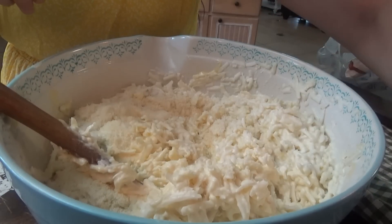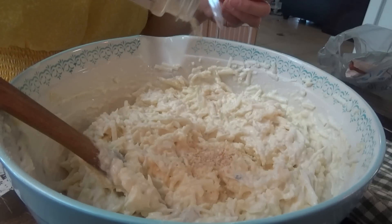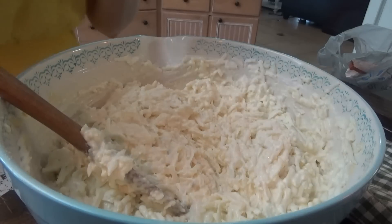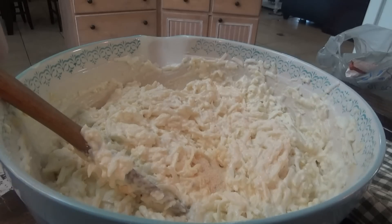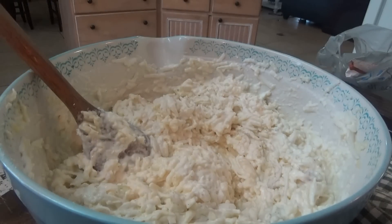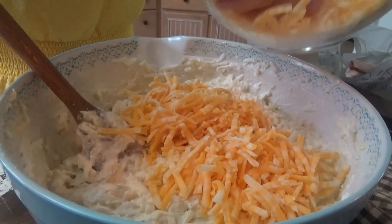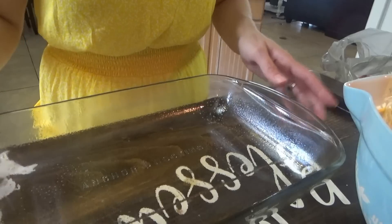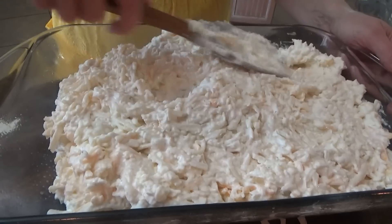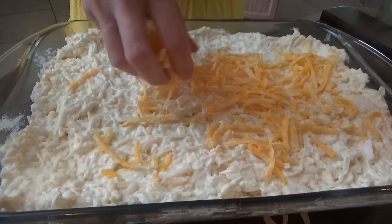I need to preheat the oven to 375. Putting in a tablespoon of minced onion — you could also do some fresh onions if you want to. Now we're putting in half a teaspoon of garlic powder and some salt and pepper. The last thing for this part is the cheese — we need two cups of shredded Colby Jack. Now we'll go ahead and dump it into the casserole dish and sprinkle the leftover cheese on top.